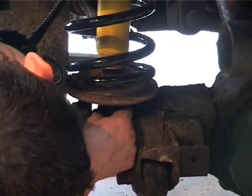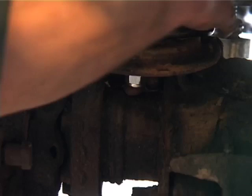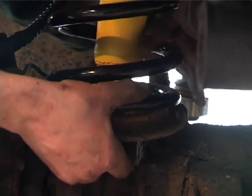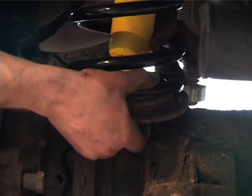Just basically get the top of the bolts caught on the top. Otherwise you can either catch it now, or do the bottom up, then jack it up and poke them through.